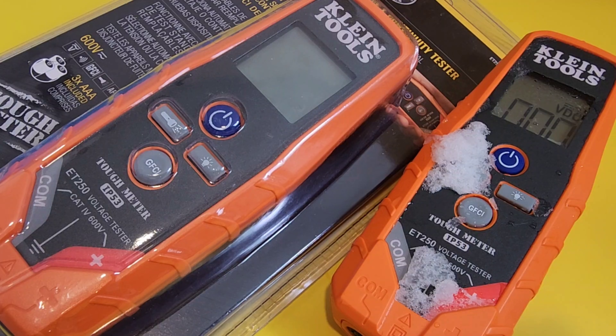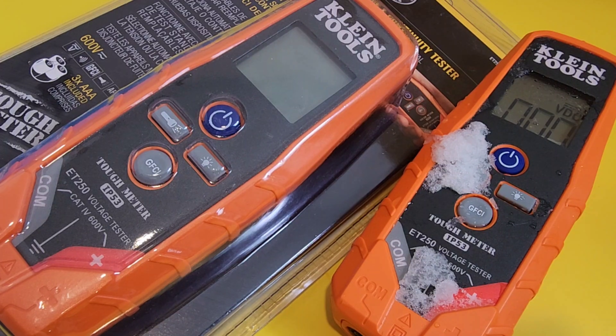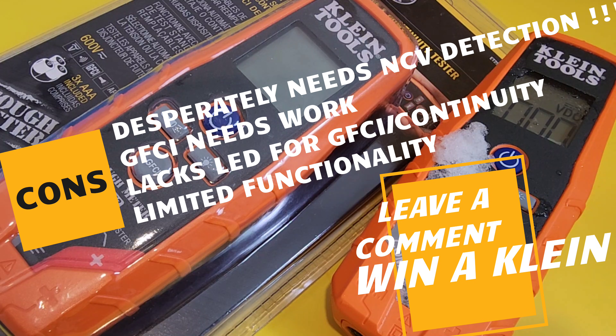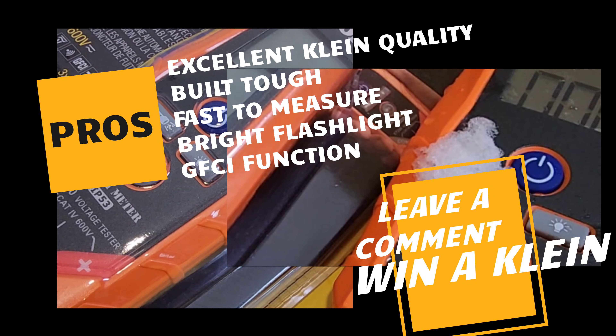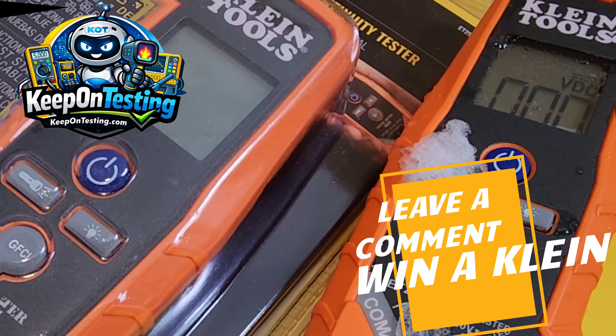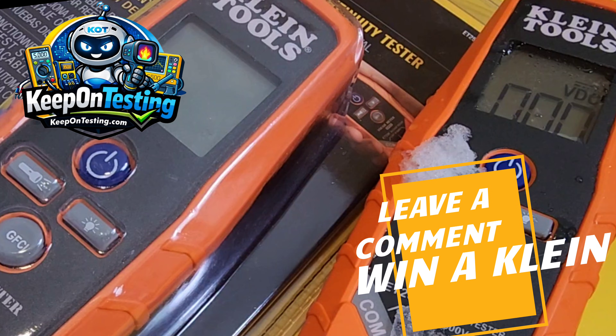Closing thoughts on the Klein Tools ET250. This is a solid little test instrument. My only caveat — I'm not quite sure if this is a multimeter or a test instrument. It doesn't do NCV, so unfortunately it's not going to be your all-in-one road instrument. That being said, this thing is built like a beast, it does have that GFCI, and it does a great job at the basics like volts AC-DC and continuity. But I wish we had visual indicators for both GFCI and continuity — a picture is worth a thousand words. The Klein Tools ET250 gets a solid three out of five stars. A couple of tweaks and this one will be a true road warrior.